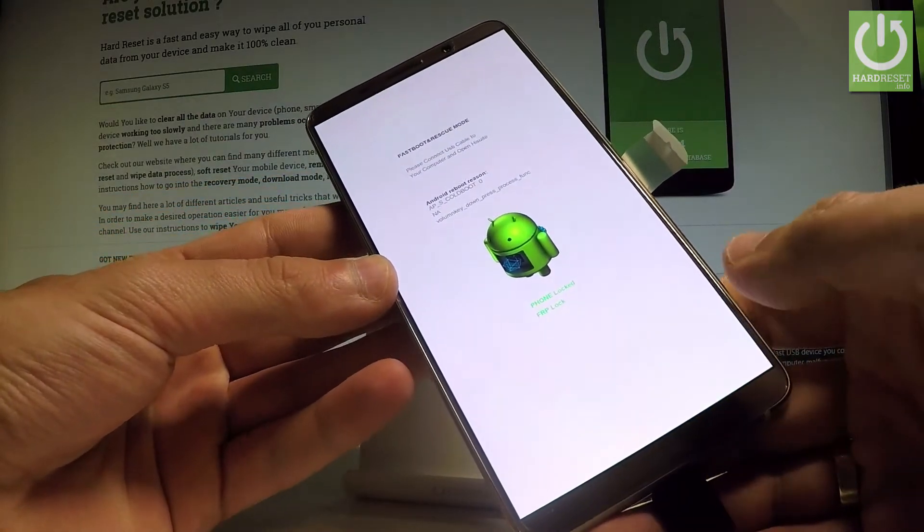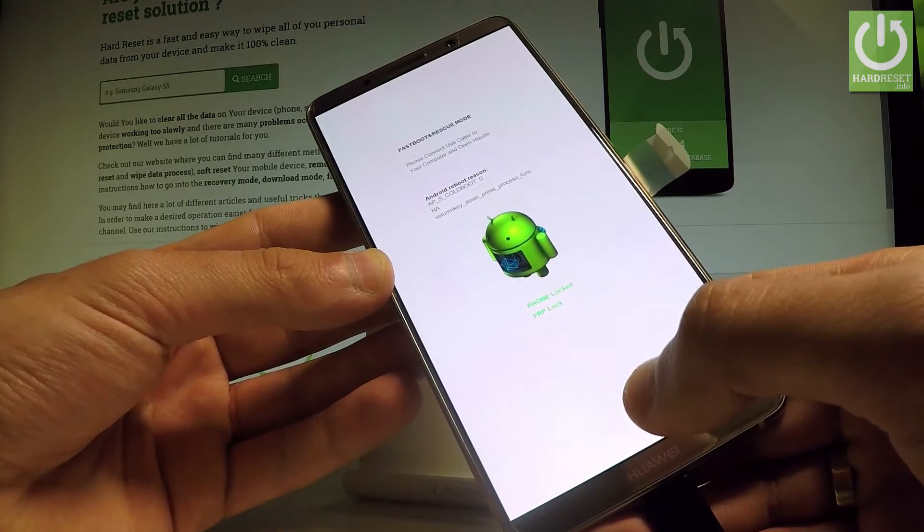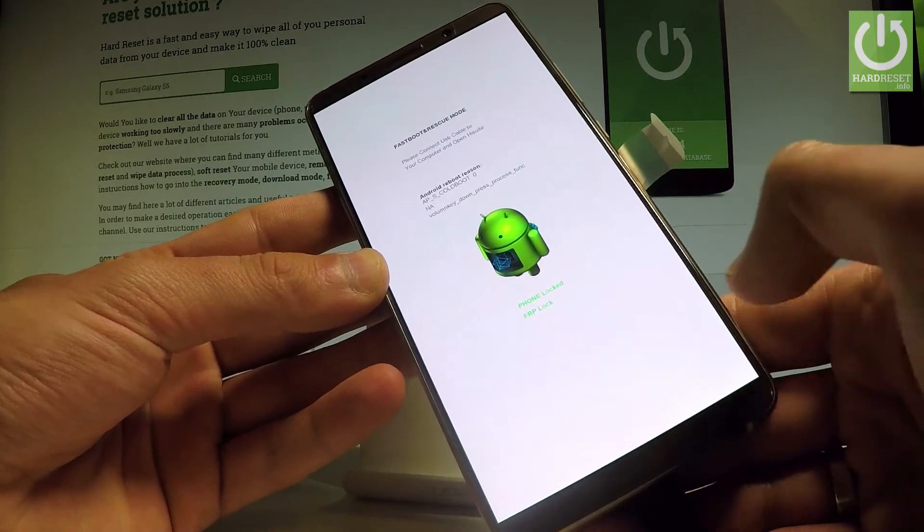As you can see, here you can use the fastboot of Huawei. You may also connect your device to HiSuite, and you can read the FRP status and other options.